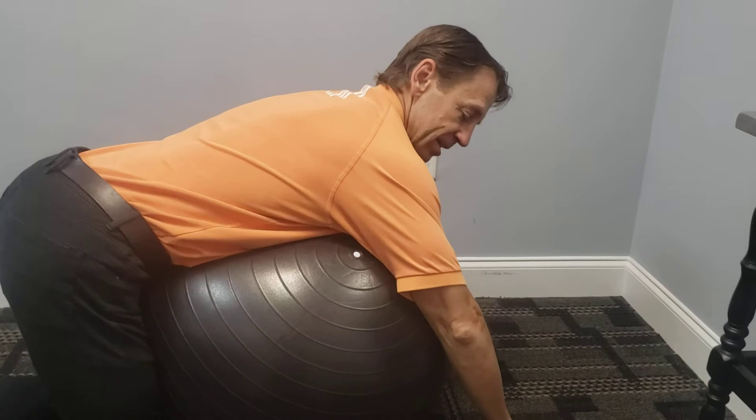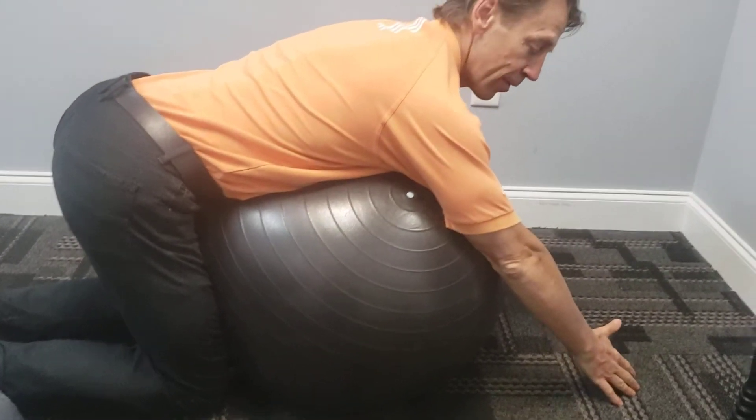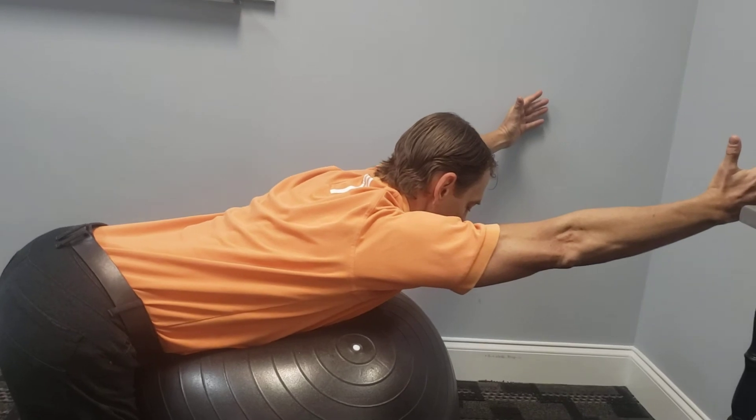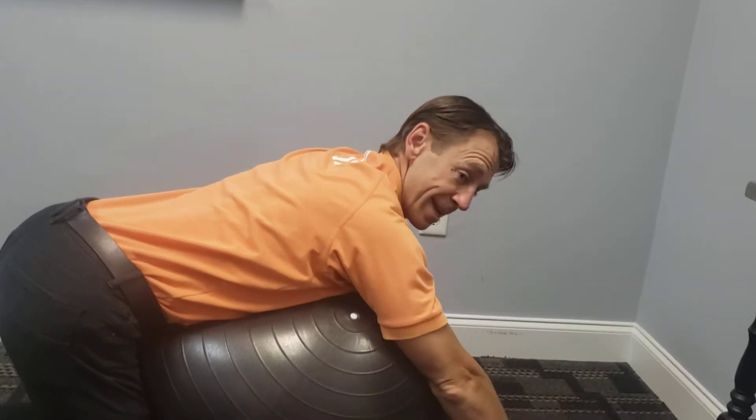On the belly, knees down. You're going to take the hands off, straighten the elbows, you're going to raise the arms up. You're going to hold that for one, two, three, and down. Again, up — one, two, three, and down.